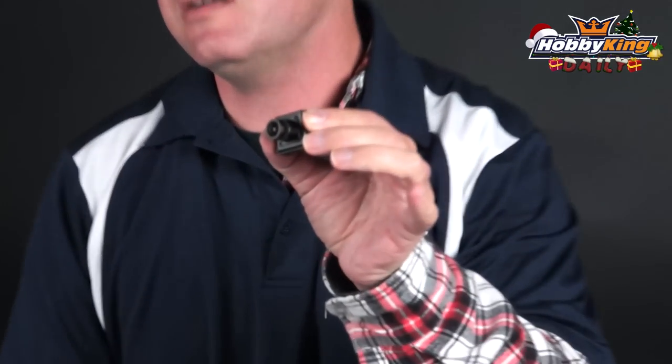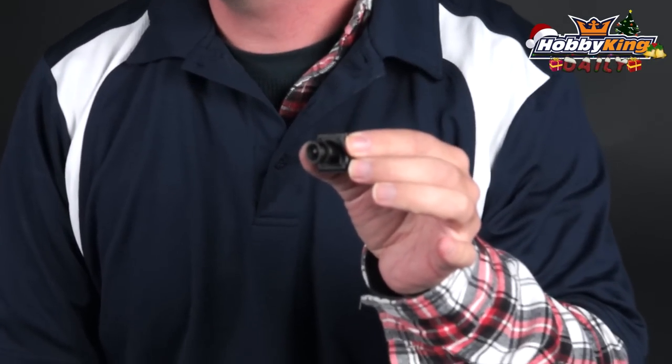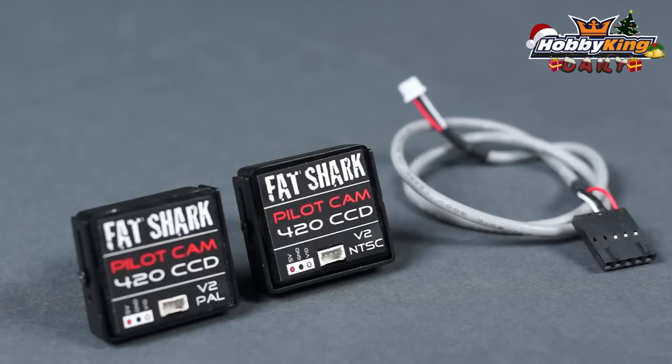First thing we're going to talk about is the new CCD camera. It's 420 lines of resolution, available in PAL as well as NTSC. What's really nice about this is it's 5 volts in, so if you're running Fat Shark transmitters it already puts out the 5 volts for you — it just plugs directly into this camera.